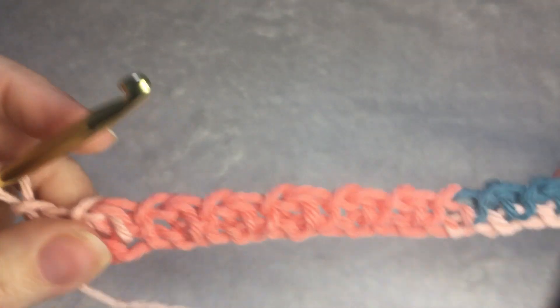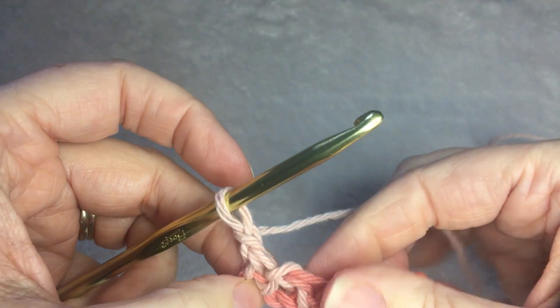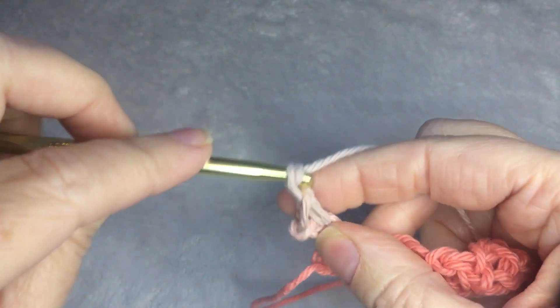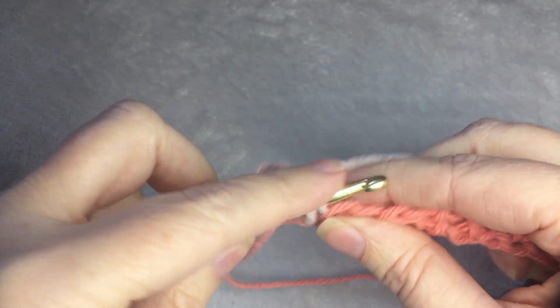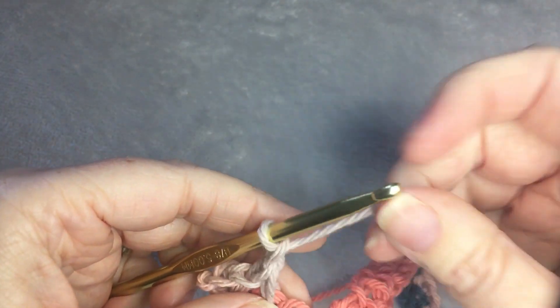This is what it should look like. Then you are going to single crochet in the single crochet that you just did — right here in the first stitch — followed by a chain 1. Then you skip the chain 1 space from the row before, and you single crochet on top of the single crochet stitch, followed by a chain 1. That is the repeat.